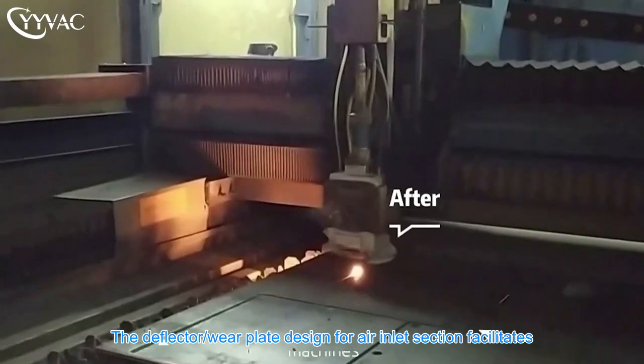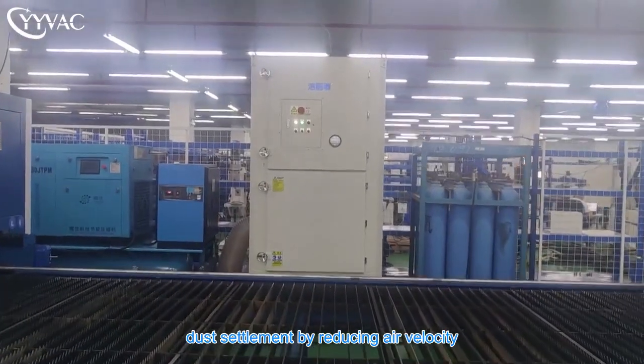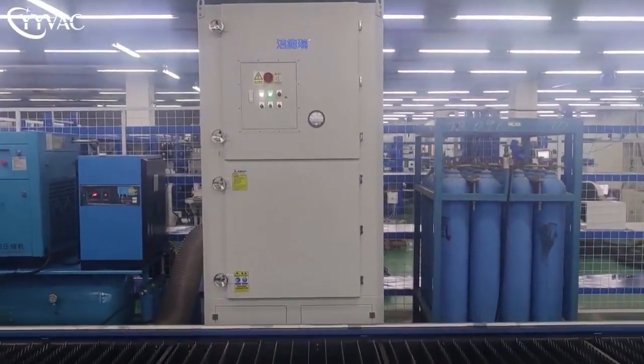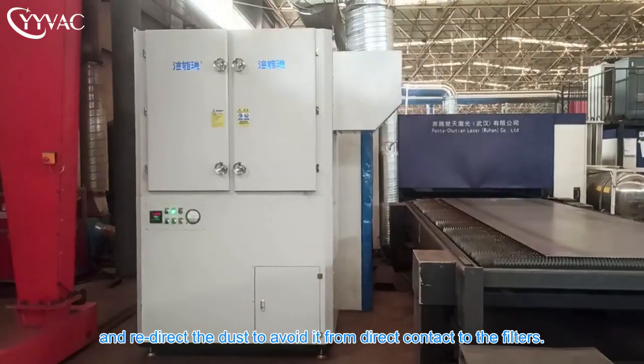The deflector plate designed for the air inlet section facilitates dust settlement by reducing air velocity and redirects the dust to avoid direct contact with the cartridge filters.